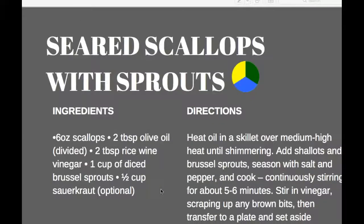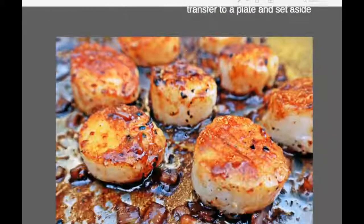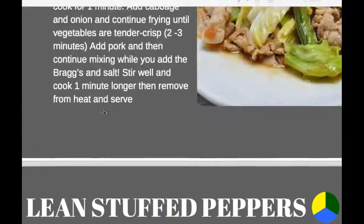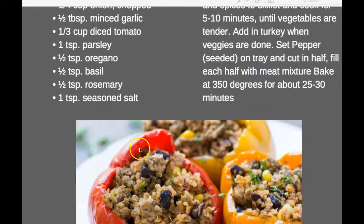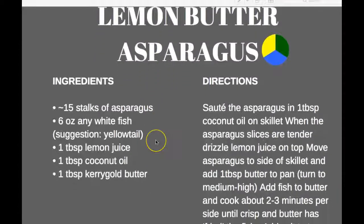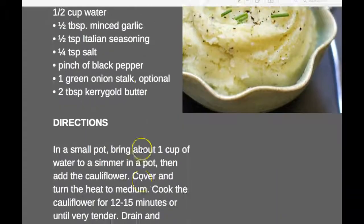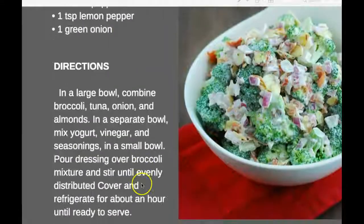I'll also send you a recipe book, which I think is really cool. Seared scallops with sprouts — excellent and really easy to make. There's stir-fried cabbage and pork, lemon butter asparagus, and low-carb broccoli and tuna salad. A lot of this stuff is more paleo-based. If you can eat like this every meal, you're going to see the weight falling off.